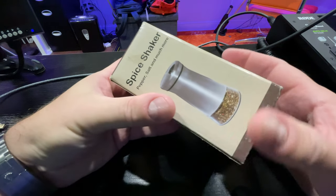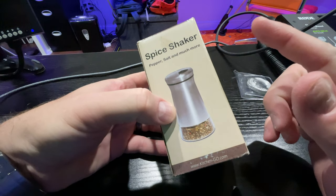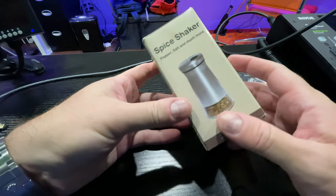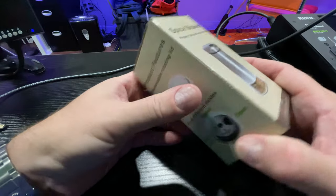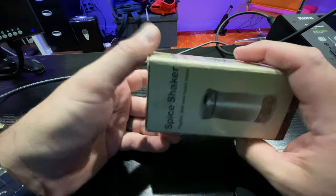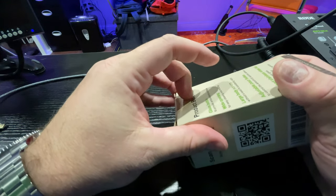Hey y'all, Rick Skye here back again with another unboxing video. You can find this linked within this video's description - just expand the description and click the link. You could put spices in here, you could put pepper, you could put salt. I got this to use for sea salt because things are getting expensive and I want to buy sea salt in bulk.